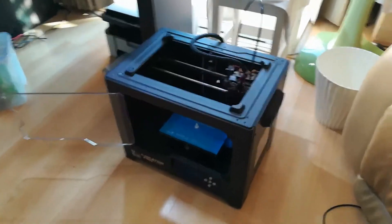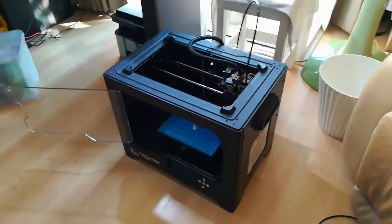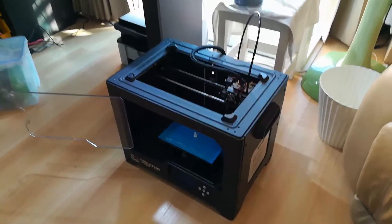I've had my 3D printer for a while now, so let's talk about living with a 3D printer and the kind of natural updates that you find yourself making to it.